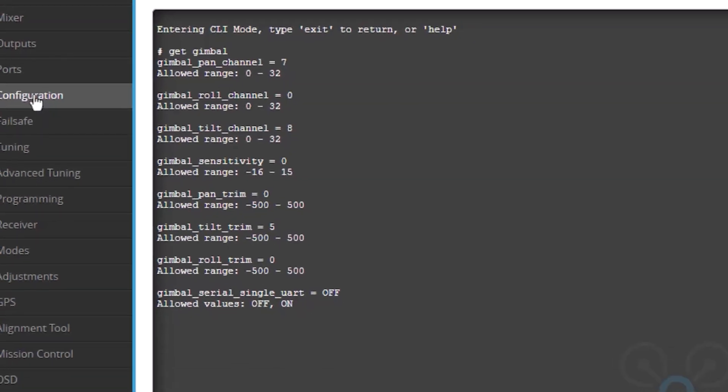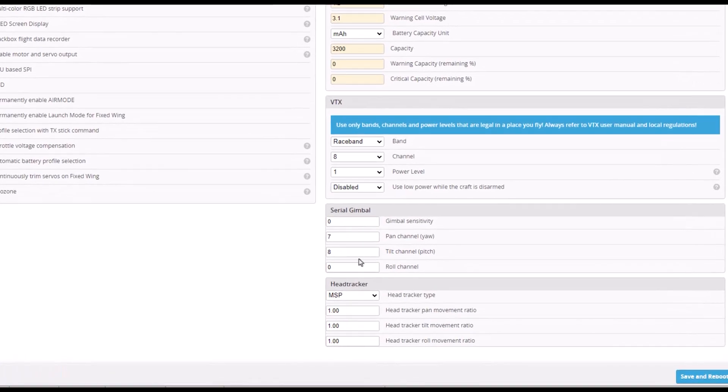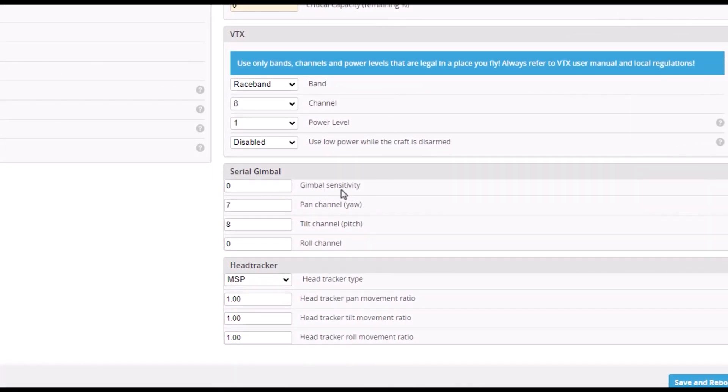Over in the configuration tab here is where I have my settings. There's another place where you can set the gimbal sensitivity, and here is where you select the channels you want. Here's the kind of head tracker I'm using and so far everything works fantastic. Hope this helps anybody.